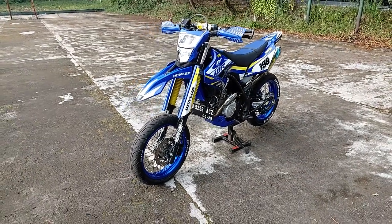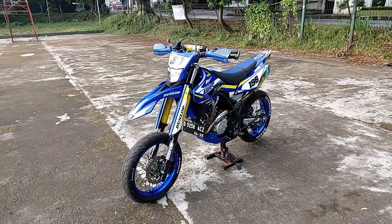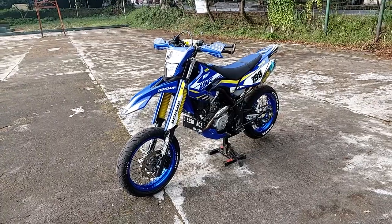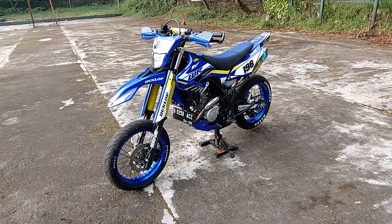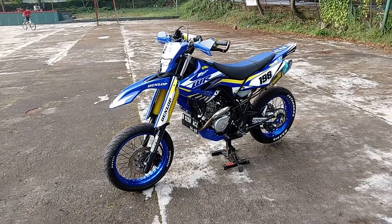Selamat pagi bersama Rulmoto Vlog. Di video kali ini kita akan membahas Supermoto WR155. Ini kemarin habis dibikin Supermoto.